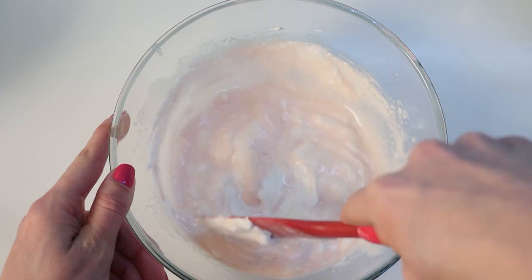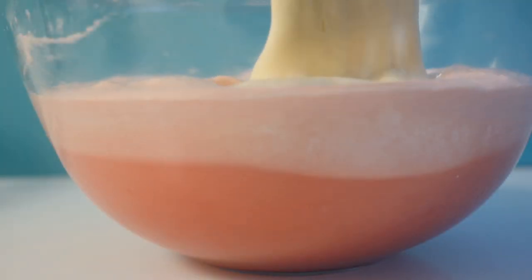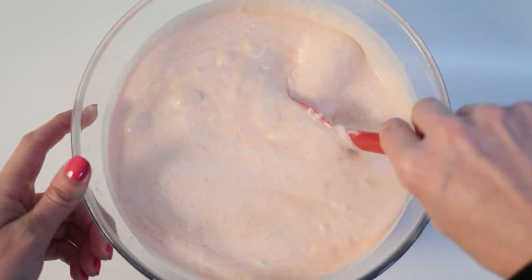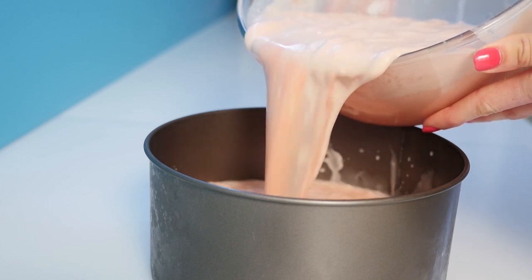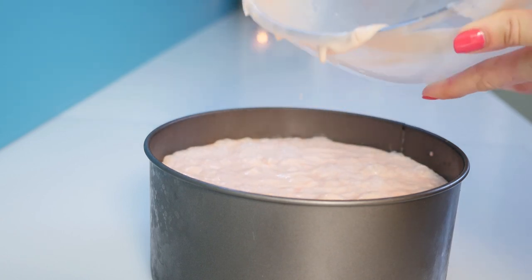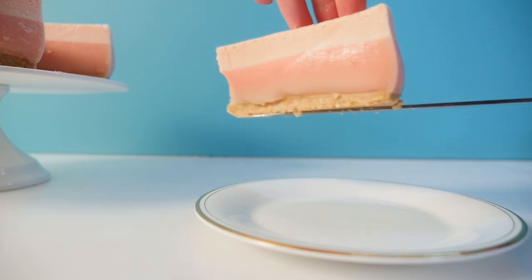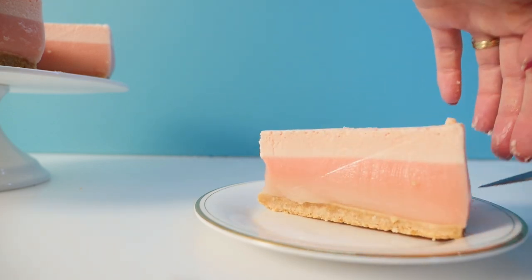Now combine all of those things together — the watermelon juice, the egg whites and all of the cream — just folding them together keeping in as much air as possible. Tip that into your tin and place it in the fridge to set. While it's setting it will separate out into a top mousse layer and then the ombre jelly underneath.